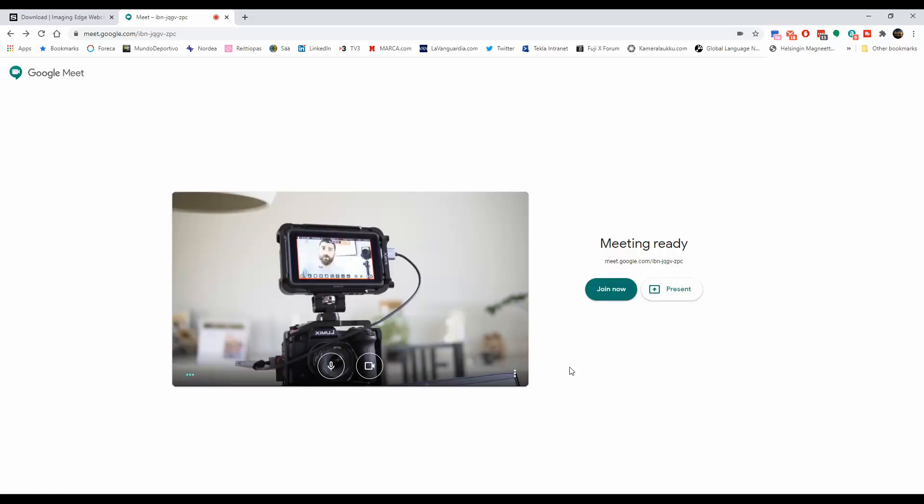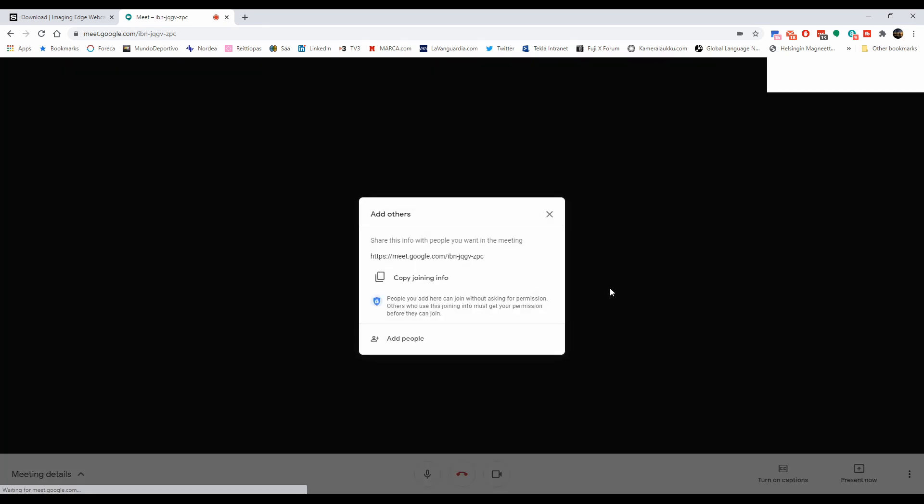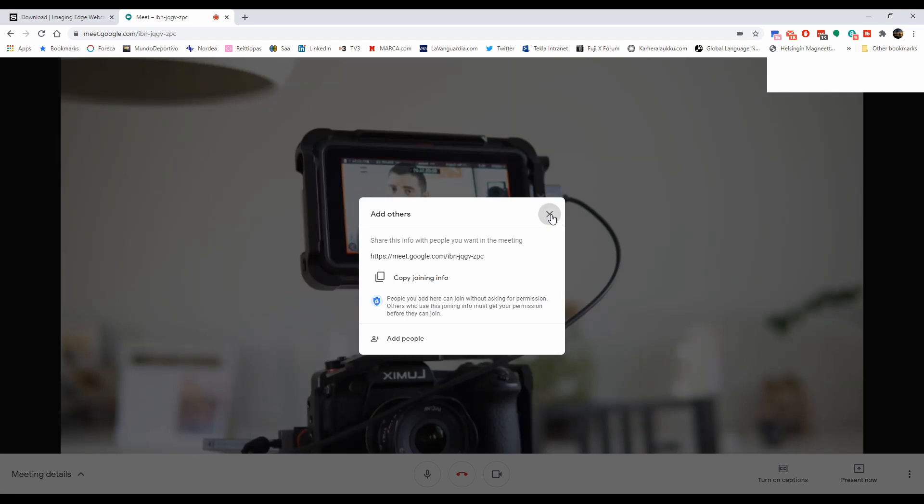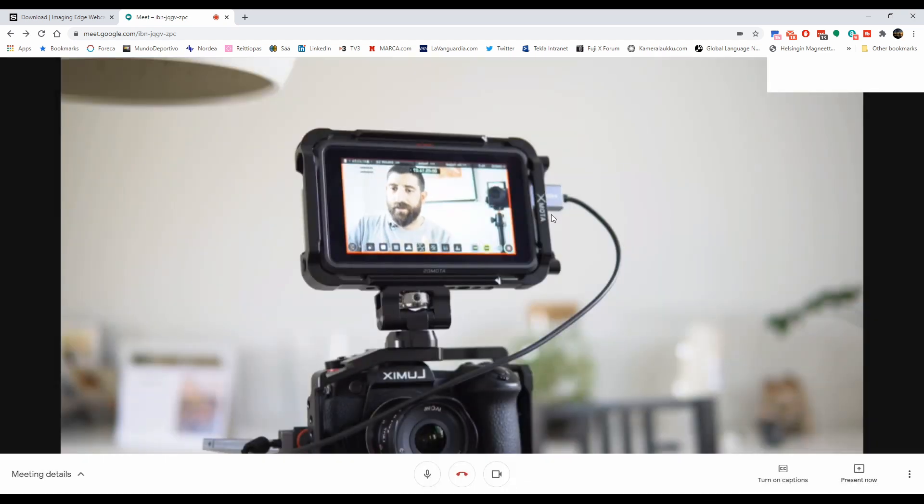You'll see what happens to the camera as well. It basically connects through USB and then with the software it knows that I want to use it as a webcam — and there we are. Now if I join the meeting — I don't need to add anybody else, you're just watching this video — but here we are using the Sony a6400 as a webcam.